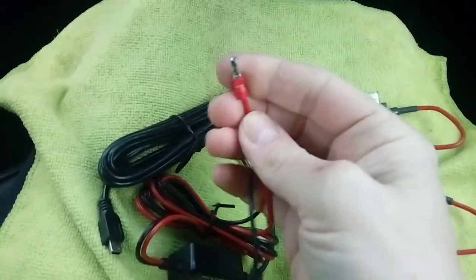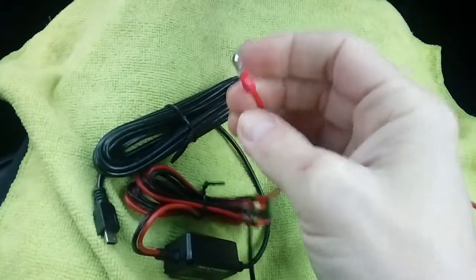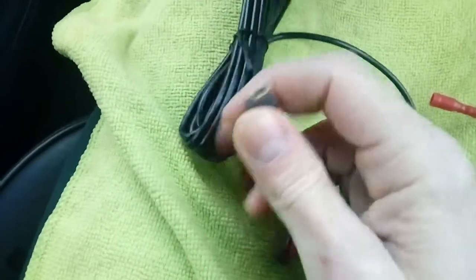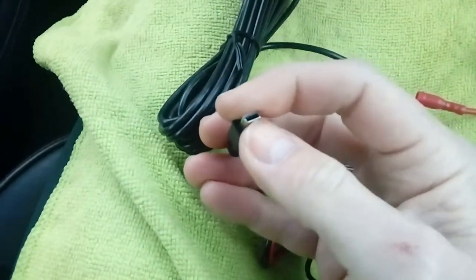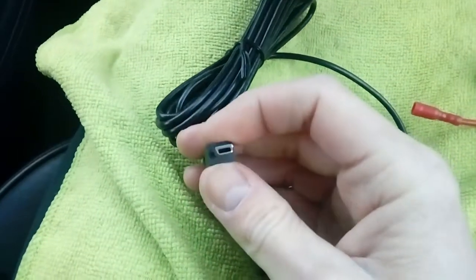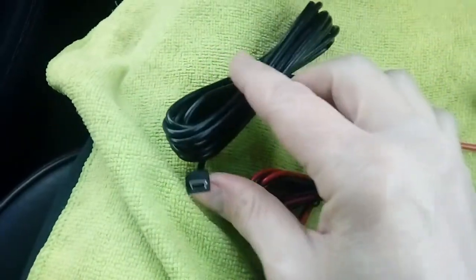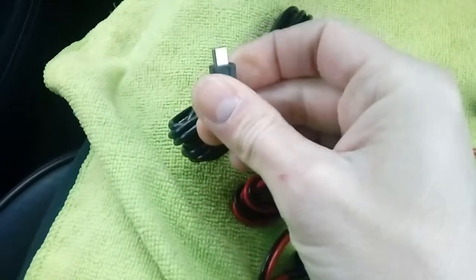and here is the power cable which obviously needs to go to the fuse box of the vehicle for an ignition-switched power supply — that way your camera will go on and off with the ignition. The other end of this particular kit has got a mini USB. Obviously check, depending on your camera brand — it could use a micro USB or a mini USB such as this. Some cameras like Blackview have a round power connection on them,